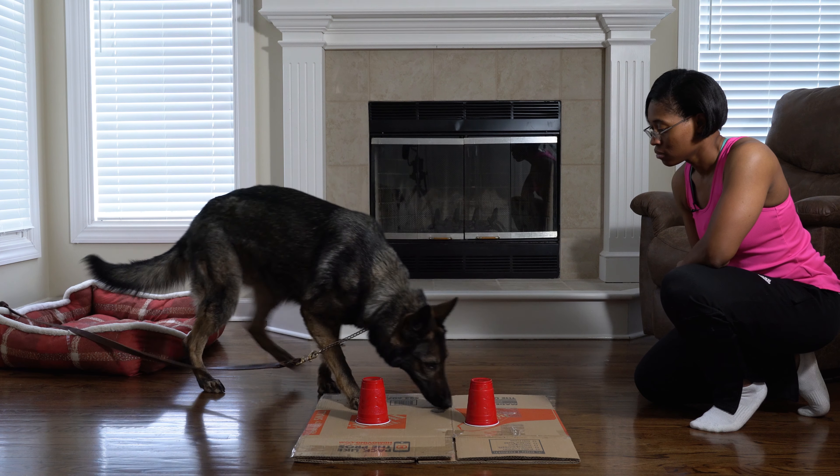If your dog knocks the cup over, be patient and begin to improve that behavior over time. That's not the focus of this first phase right now, so don't freak out.